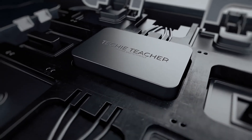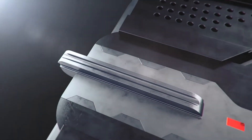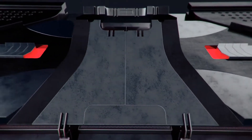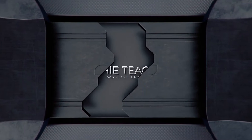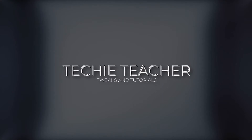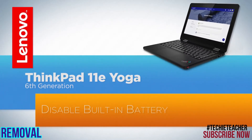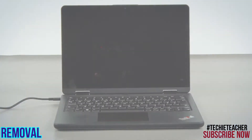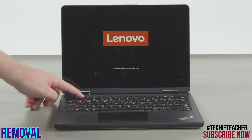Welcome. Disconnect the power adapter. Press the power button to turn on the system. Tap the F1 key repeatedly to enter the BIOS setup menu.